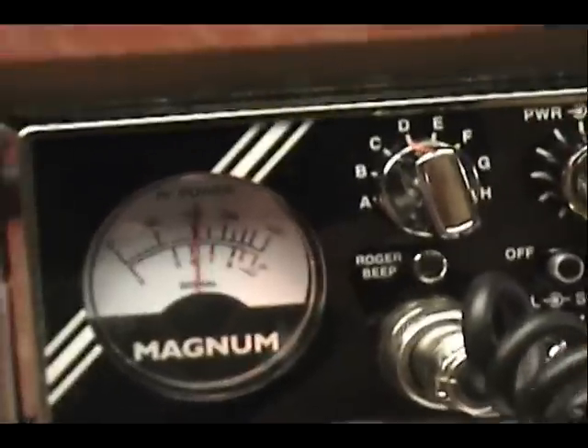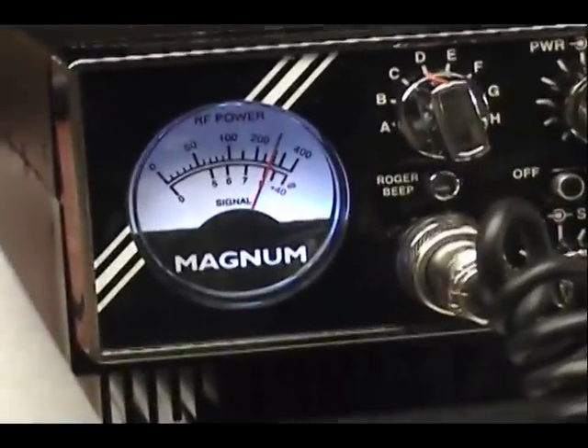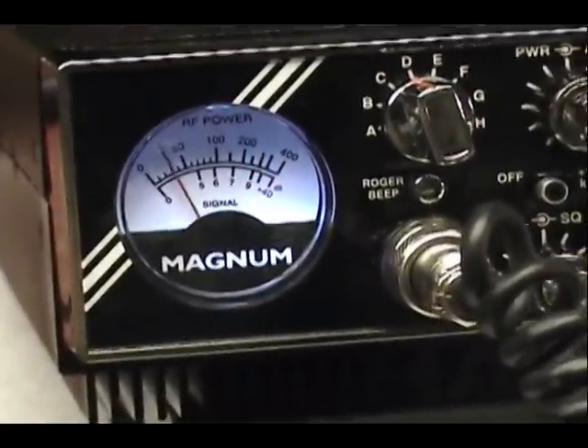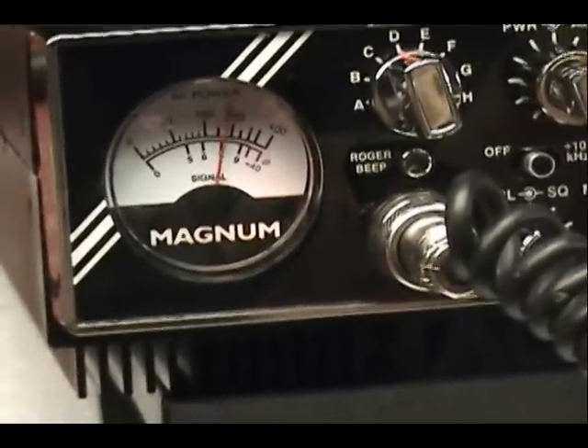Breaker 1-9 for a radio. Check, come out. Yeah babe, it's working, driver. It's working. Right in front, driver. Right in front. I appreciate all them comebacks. I appreciate it a lot. Y'all have a good one.